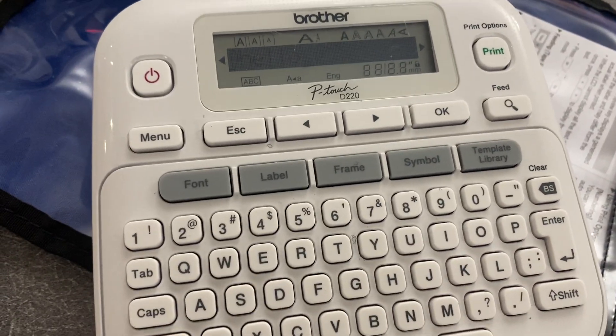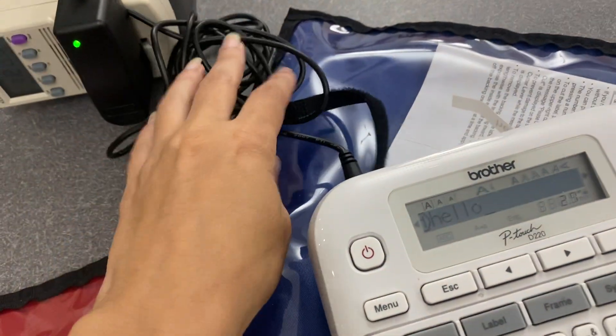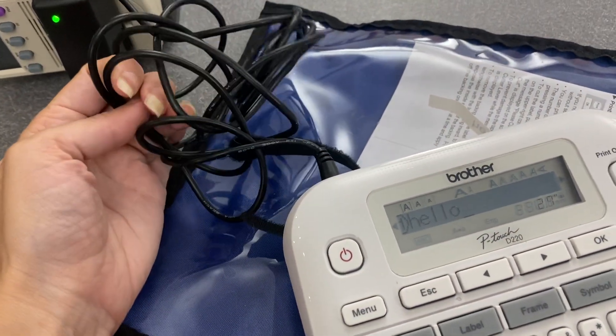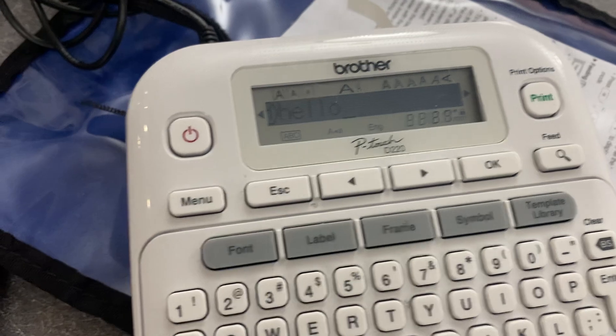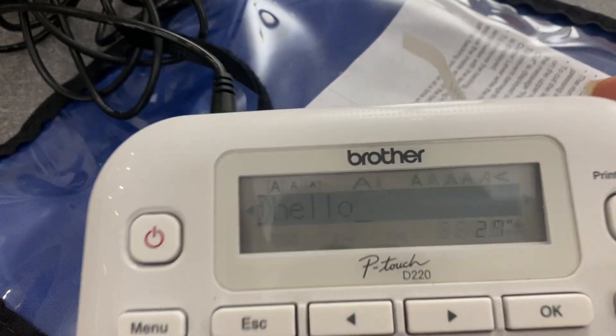Hey guys, this is a product review for the Brother P-Touch Label Maker. It has this really nice long cord, which I really appreciate, and a wonderful screen and keyboard. I love how the keys feel.